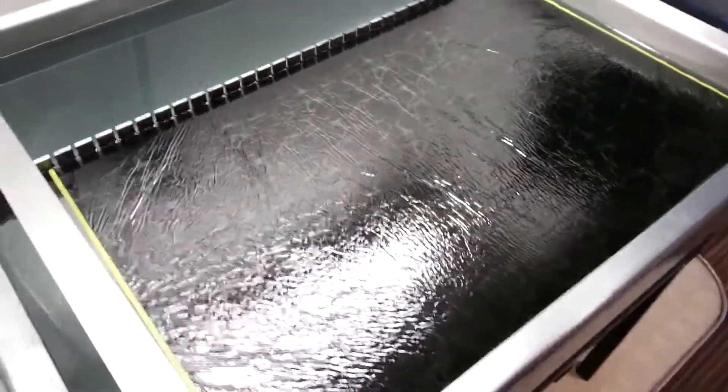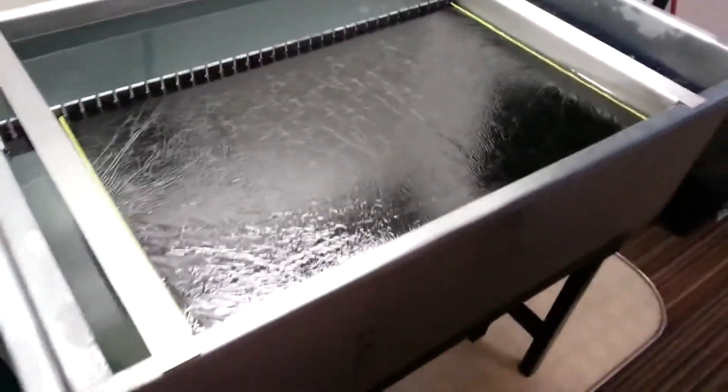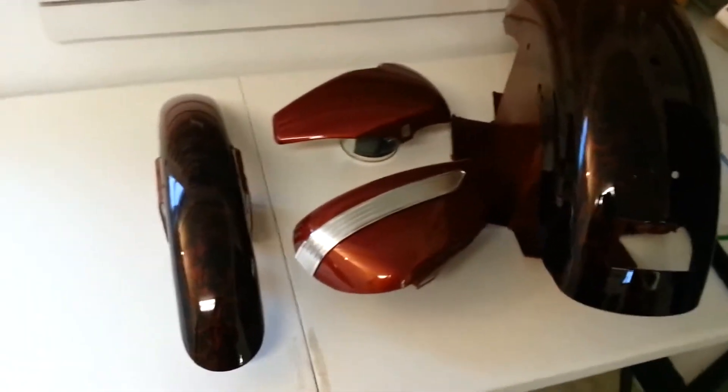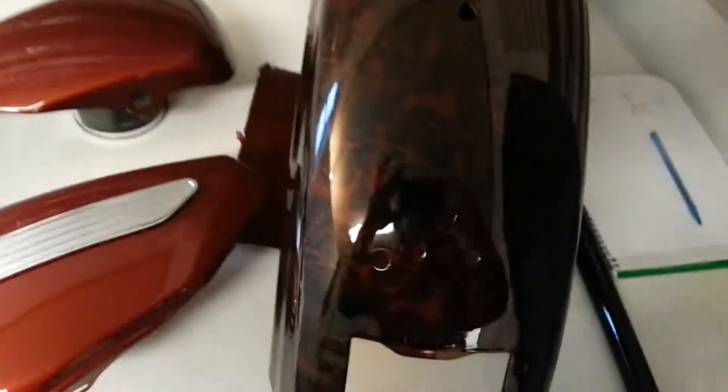Alright, this is Dusty down here at Pro Audio in Gillette, Wyoming. Previously on our page I showed you guys a picture of a cobalt blue Harley Davidson. So far what we've done is we've repainted the whole thing burnt orange and then we went ahead and dipped it through these inferno skulls and then faded it back to burnt orange.